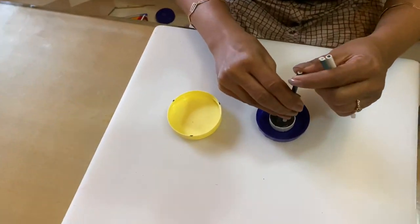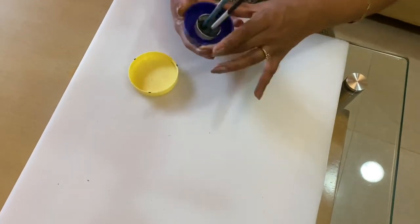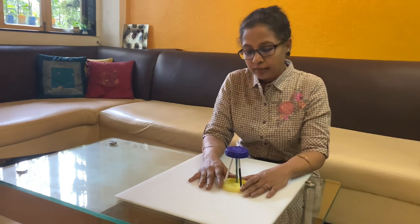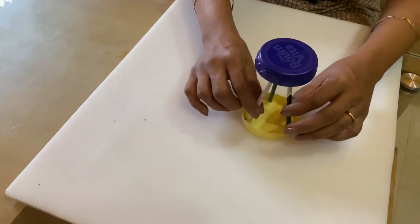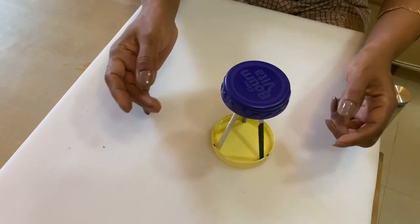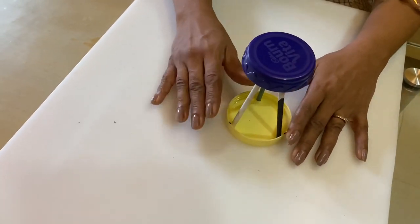It takes some time for the M-seal to become hard. So just before it becomes hard, insert these 3 paper rolls inside the M-seal. Now you understand that we are making a stool. While inserting the 3 paper rolls, make sure they take the shape of a stool. I have used a yellow lid so that the legs of the stool won't spread too wide. Do not disturb it till the hardener becomes hard.